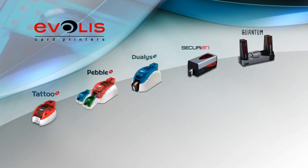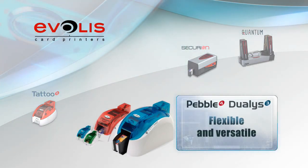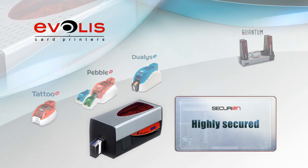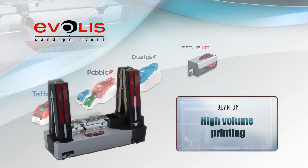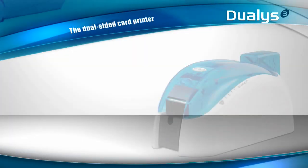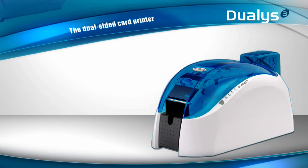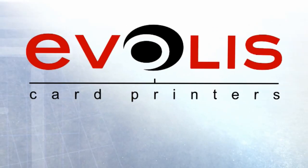Top-notch performances and stunning features. A complete range of accessories and consumables and an outstanding warranty — that is Dualis. The solution of choice for dual-sided printing and personalization of cards in color at an incredibly low cost. With Dualis in its range of printers, Evelis covers the full scope of requirements in the market, from basic card printing to the highest level of security, and from on-demand card printing to high-volume personalization. There is always a solution from Evelis.